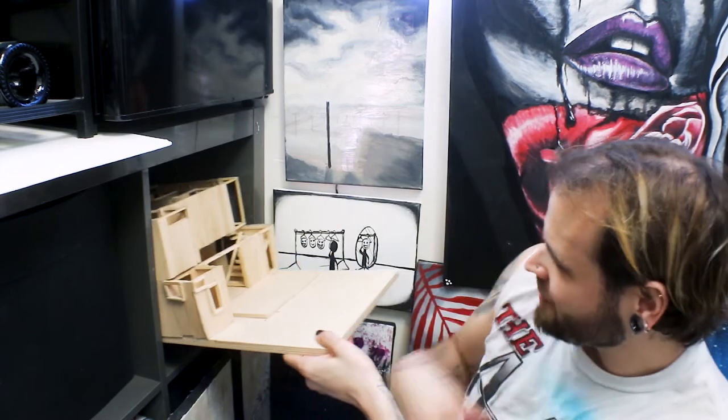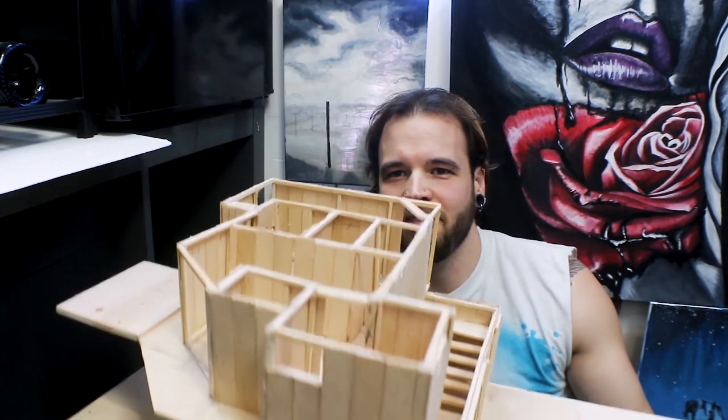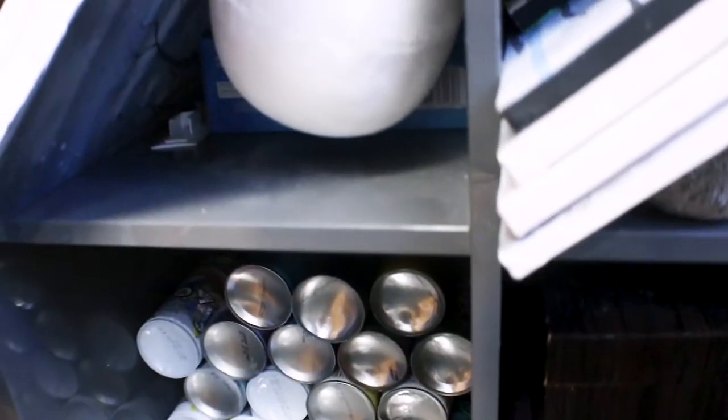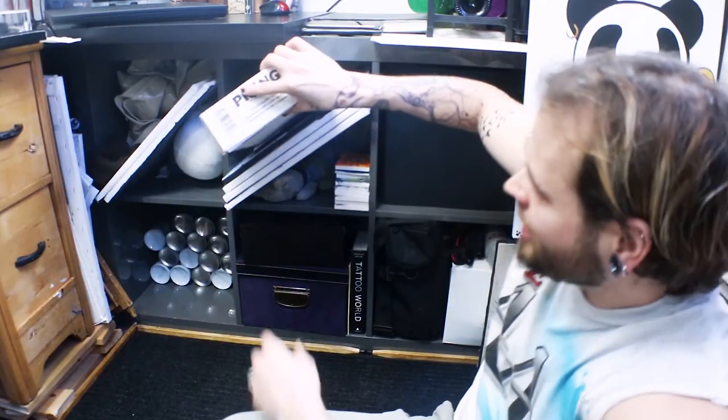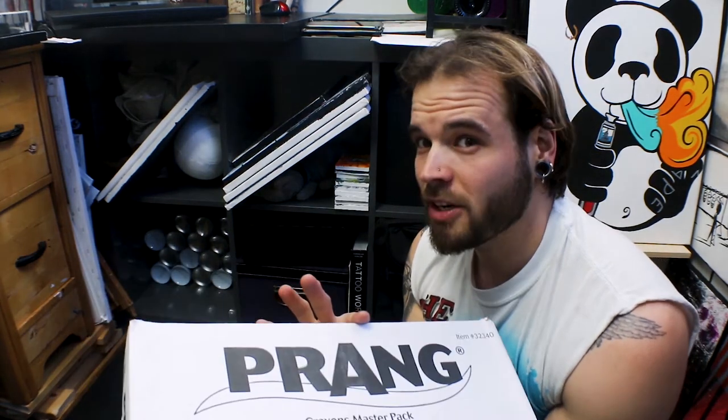I have so many paintings I have to put them everywhere I can find space. Over here is something really cool — a big scale model of what I'm hoping to be my dream home. I've filmed all of it up to this point and the video may be fairly long. There's also a big box of crayons and a Crayola melting kit — we'll see what we can do with that one day.